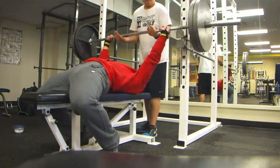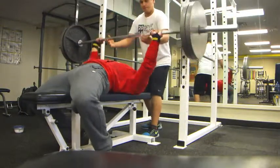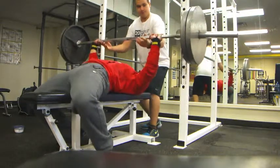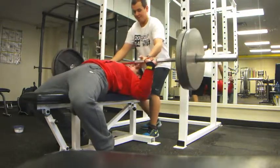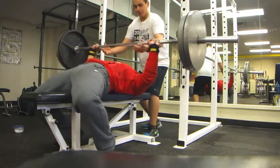This is my first set of 225. During power days I keep it under five reps because I'm going for power and strength. If it's a hypertrophy day then I focus more on getting about 8 to 12 or even more reps.